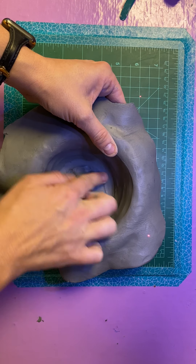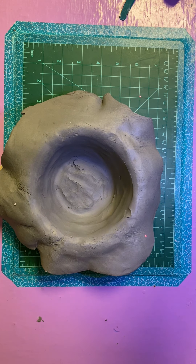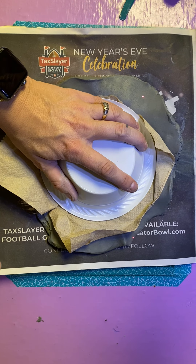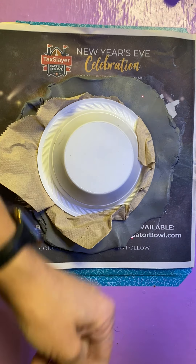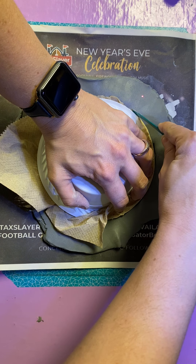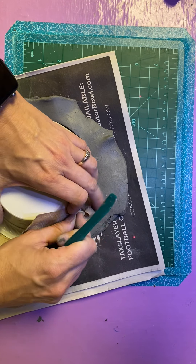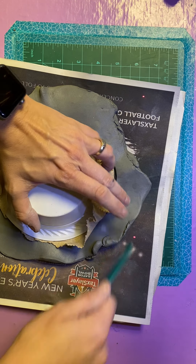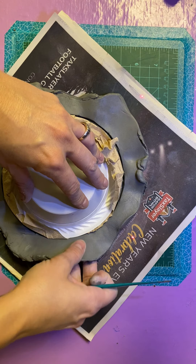I'm just getting that nice shape — there should be a nice round bottom and you should start to see the shape of the bowl underneath. I'm going to lay my newspaper over and flip it. I'm not going to take it out of the mold; I'll just pull the paper back and use one of my green tools — or a butter knife or something that can make an edge — and trim off the excess clay. You're not going to throw that away; you'll use it to decorate.